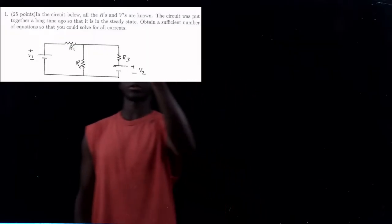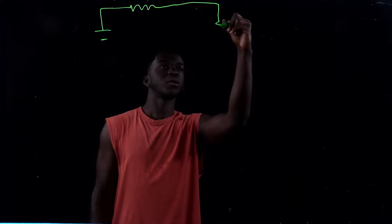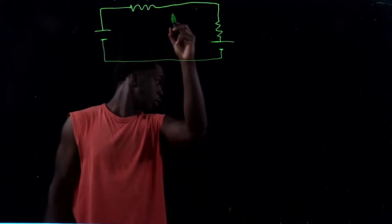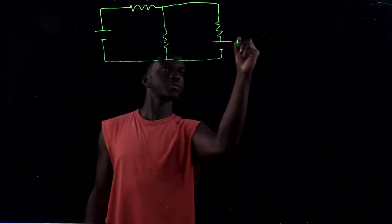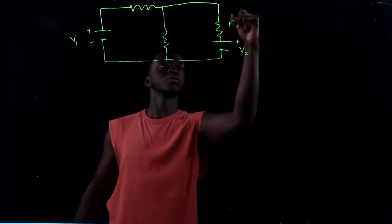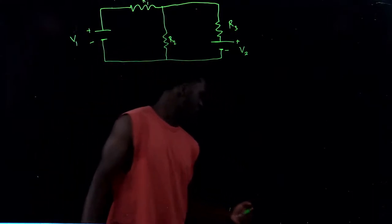Let me do a quick drawing. So we've got the circuit drawn out with components labeled. We have plus and negative for V2, plus and negative for V1, and resistors R1, R2, R3, R3, R2, R1 placed around the circuit. We're just supposed to find the sufficient number of equations.